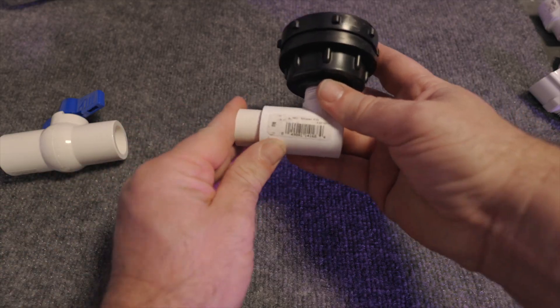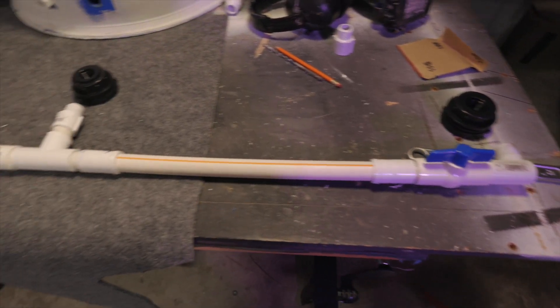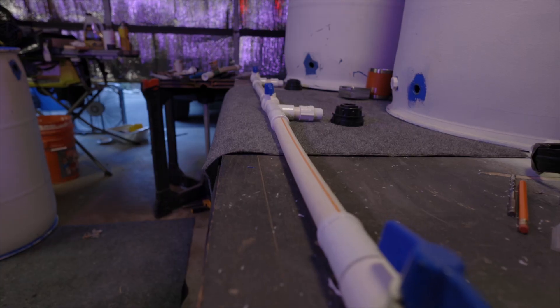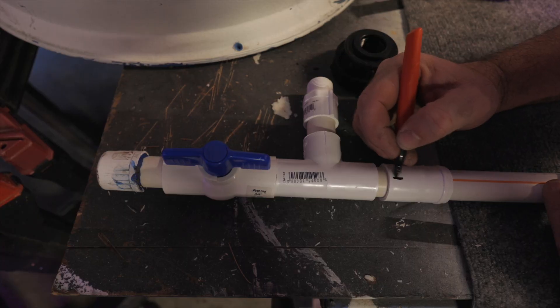This was the first valve that I put together. This was going to be on the end drum. Here's the whole setup — dry fit, ready to go. I like to mark it so I know where I'm going. This way everything doesn't come out crooked.